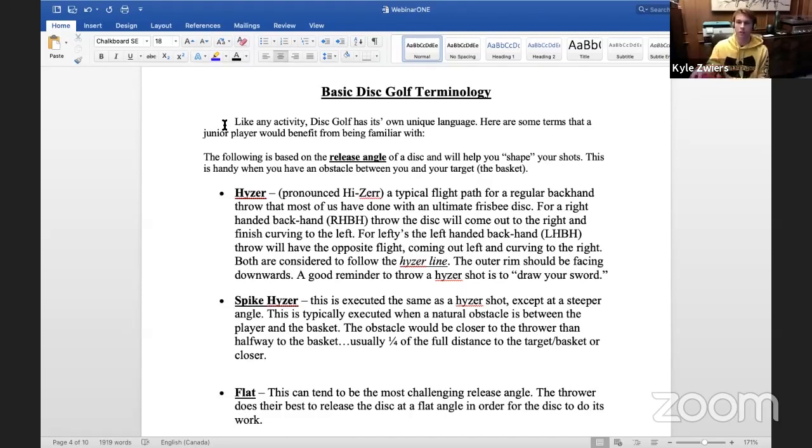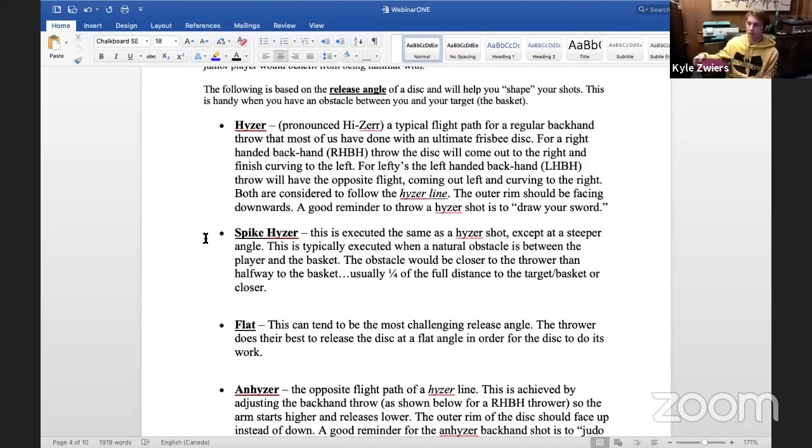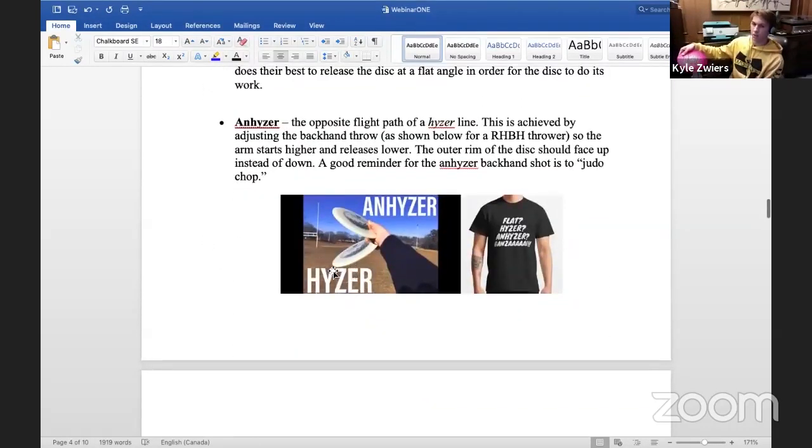The first term we're going to talk about is hyzer. When you throw a disc golf disc, the most standard path it'll take is to go straight for a while, and then if you're right-handed throwing backhand it'll fall off to the left-hand side at the end of its flight — and the opposite for a forehand, falling off to the right. Hyzer angle refers to holding the disc or the disc flying in the way it's supposed to fall off. For a right-hand backhand, holding the disc facing towards the left is a hyzer angle.